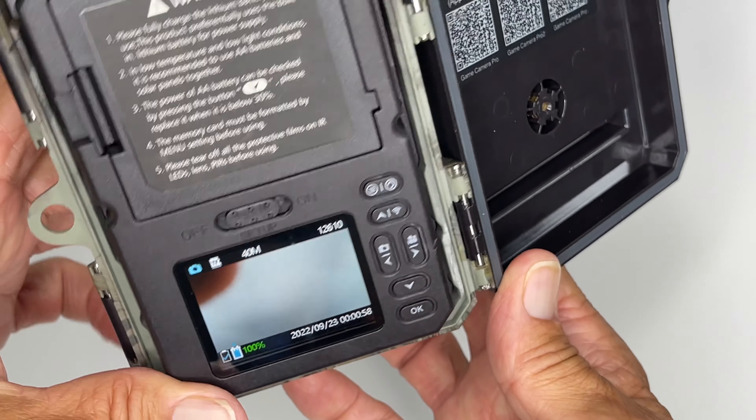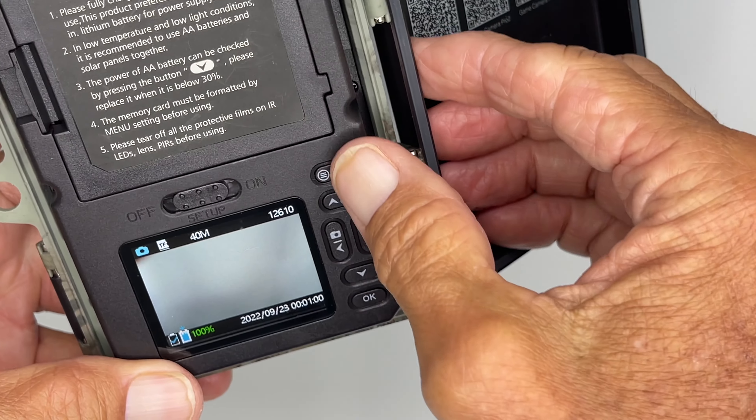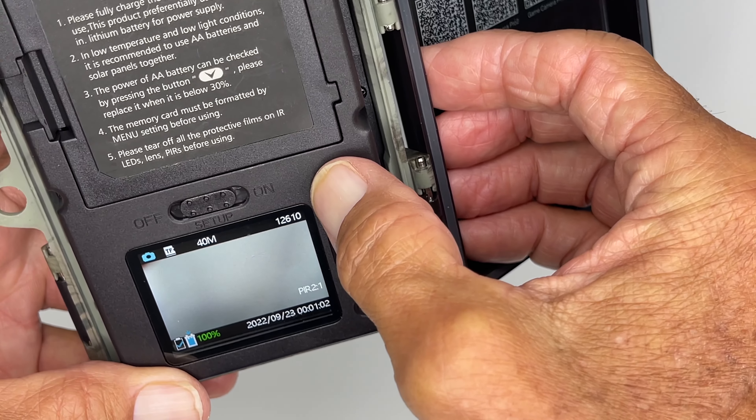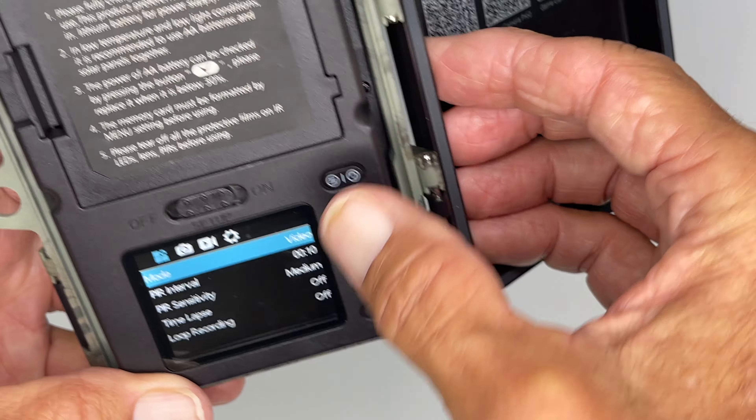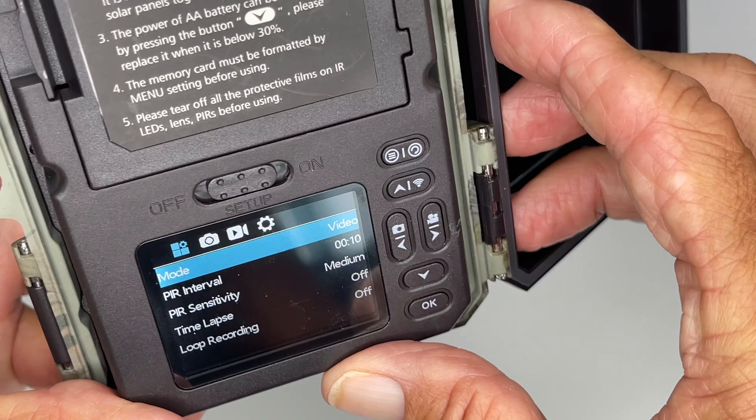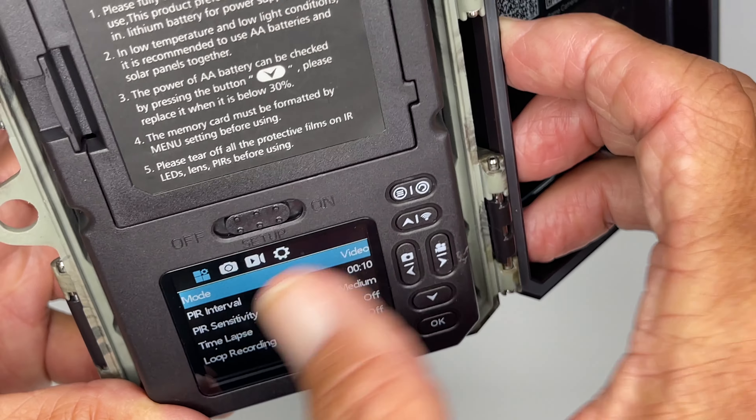It's going to turn it on. As you can see, it's ready to videotape or take photos. Then you've got to come to this button and you're going to have to hit it a couple times. I'm going to hit it once and then I'm going to hit it again. And then I'm in settings — it's in the mode for video right now. That's where I have it set up.